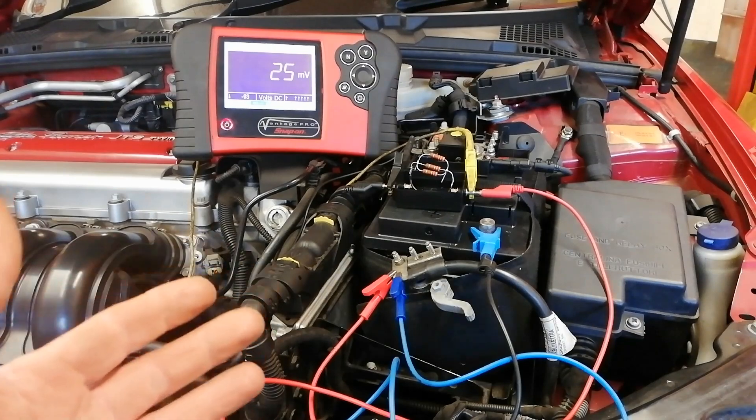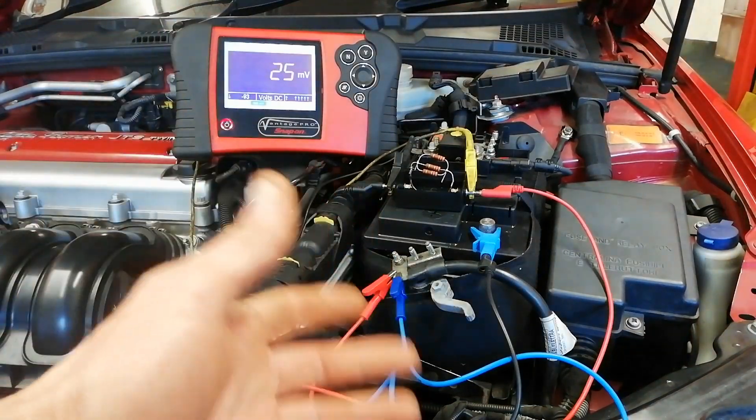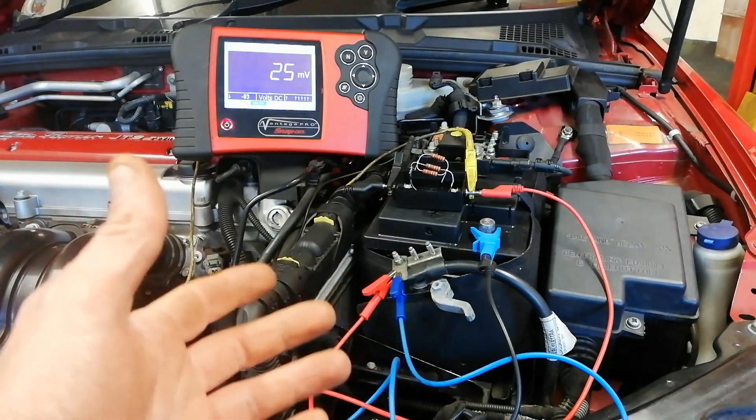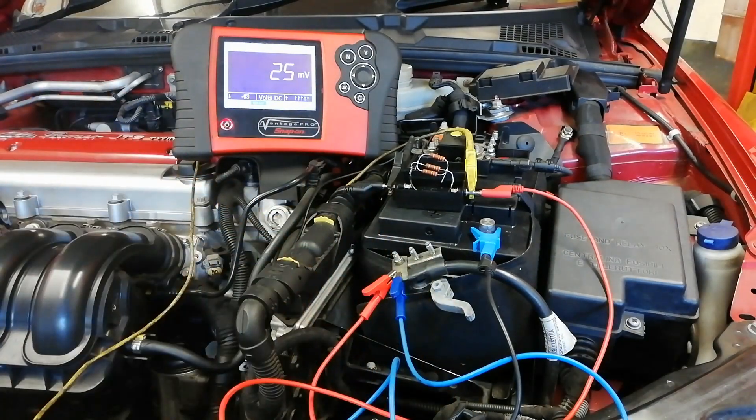The purpose of this is that you can read that on an oscilloscope, because an oscilloscope reads in voltage. That's the purpose of that, and I'll maybe do another video showing another use for something else.